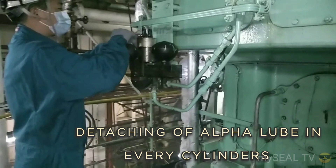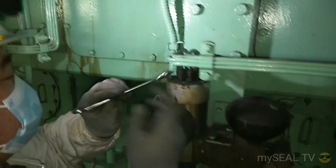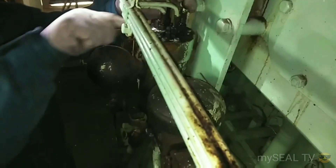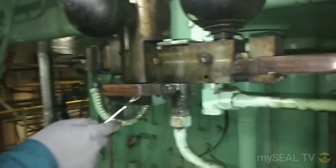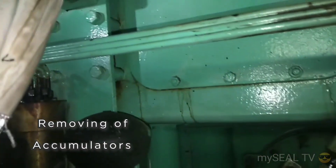Good day guys, our topic for today is about overhauling of alpha lubricators of the main engine. These lubricators are very important accessories of the main engine. The alpha lubricator uses additive cylinder oil control based on an algorithm controlling the cylinder oil dosage proportional to the sulfur content in the fuel, exploring potential savings on MAN Diesel and Turbo MCS and MCC engine service. This is the one that gives lubrication to the cylinder liner and the piston. Let's watch the whole video to garner experience about overhauling of main engine alpha lubricators.